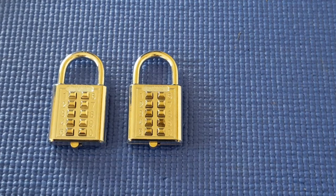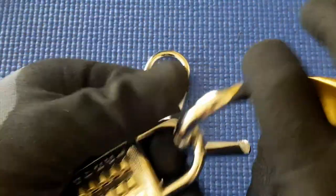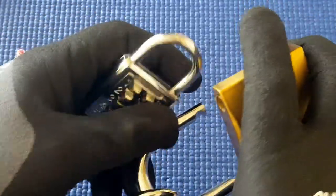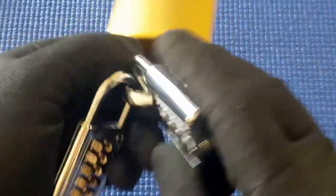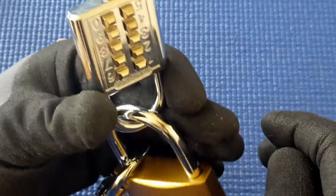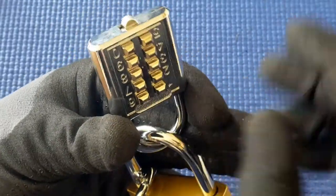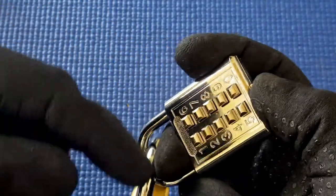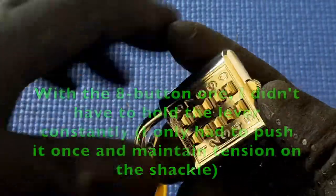So what I'm going to do is grab one of them and put it here for a little bit of tension. I'll put both of them on here. I'll start with the first one — it's going to be upside down for you. I've done this so there's going to be a little bit of tension on the shackle, because with this one, when I push the lever over and let go, putting in the right combination doesn't automatically open it.